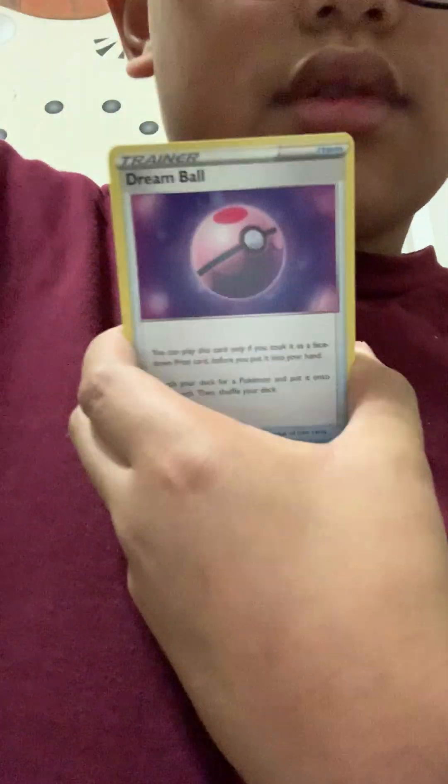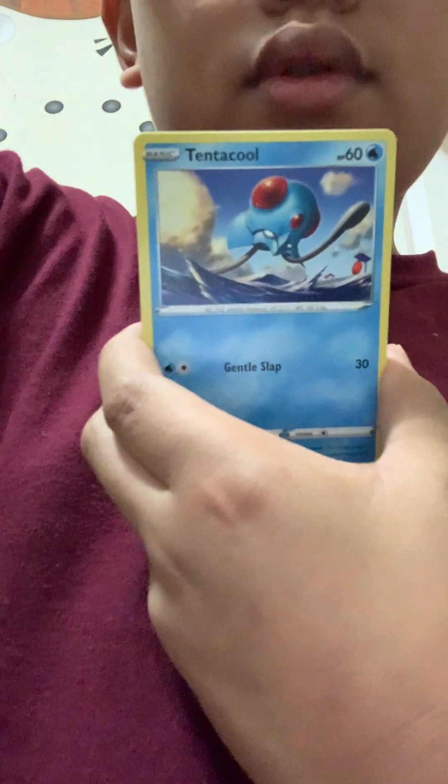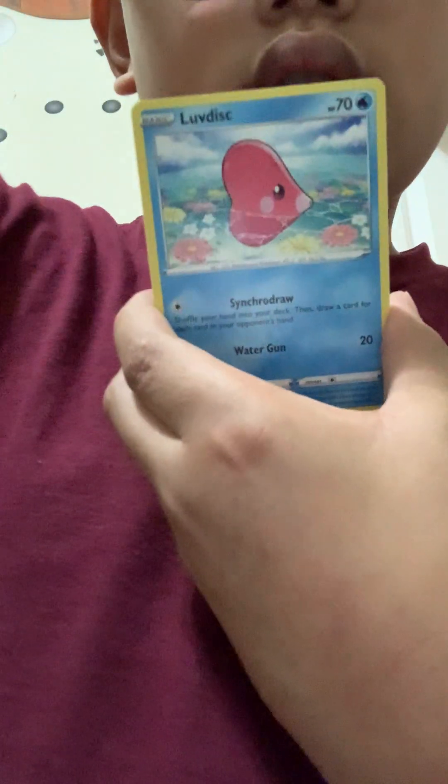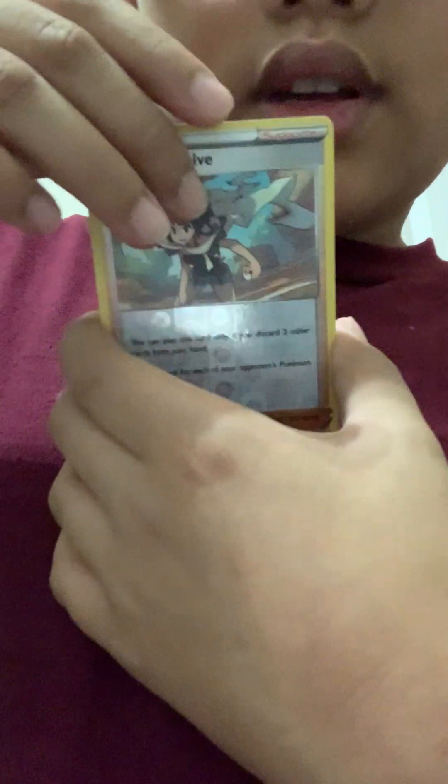One, two, three, four — going slow on this one. Dream Ball, Xerneas, Tentacool punk blue, Wyrdeer, Xerneas again — and oh my gosh, is this an alternate art? Suicune V! I don't even know if that's an alternate art but I don't even care — oh my gosh!